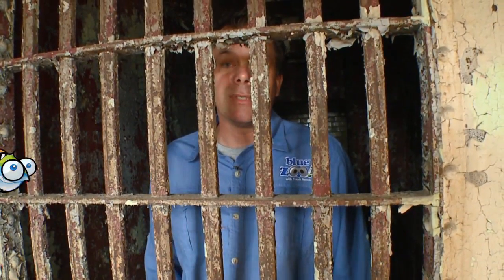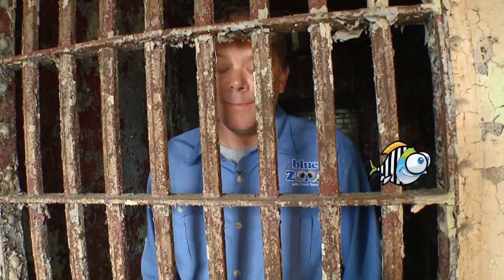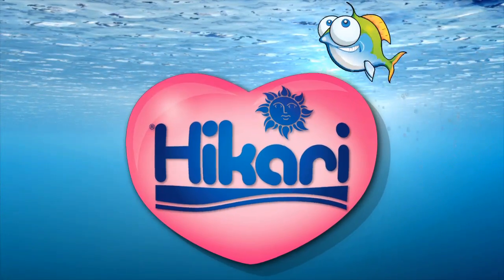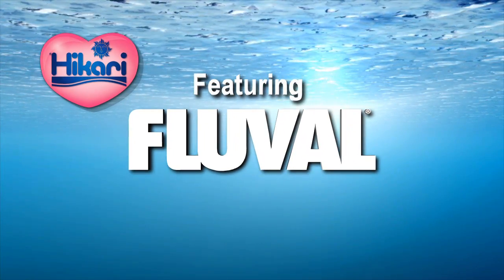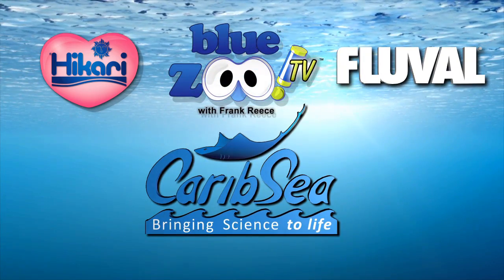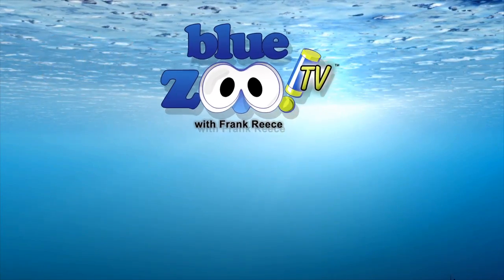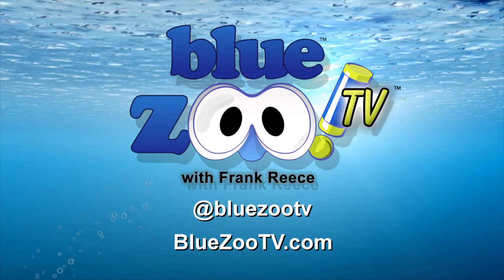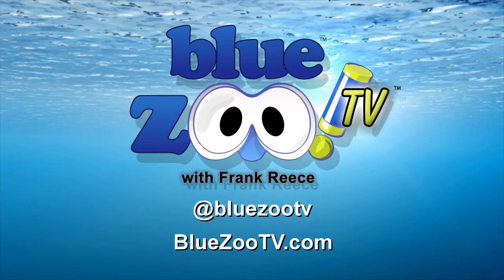Blue Zoo TV, presented by Hikari — all fish love Hikari — and featured by Fluval, a Rolf C. Hagen company. Blue Zoo TV is partnered with CaribSea, bringing science to life, and Eco BioBlock by Wondersave Products. To email the show go to BlueZooTV.com and follow us on Twitter at Blue Zoo TV.